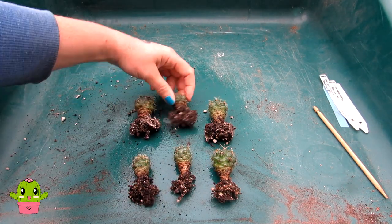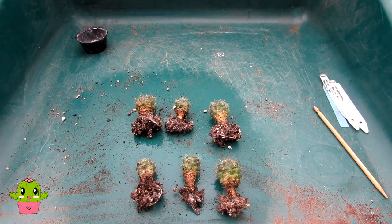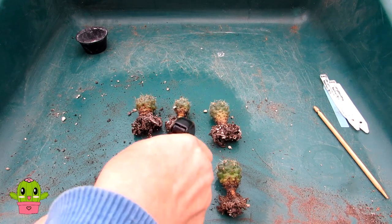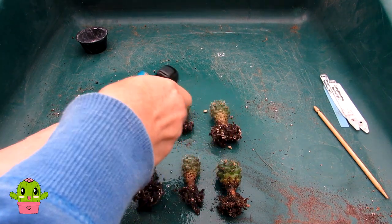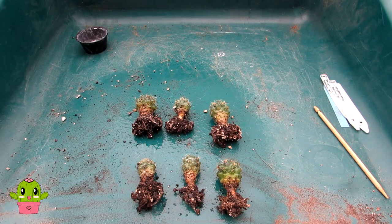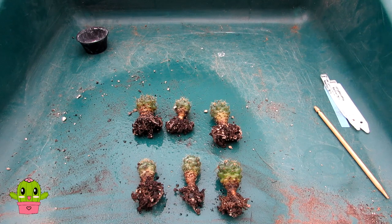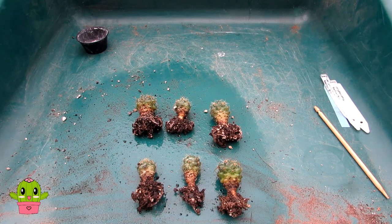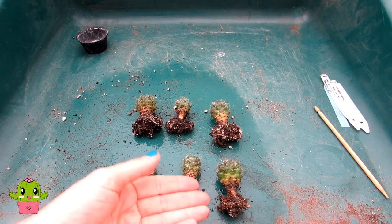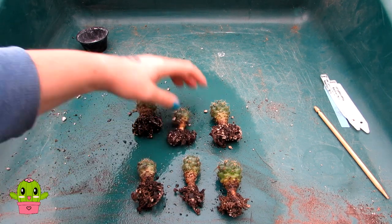I'm also going to spray the roots even though they don't have root mealybug, because if there are any mealies hiding they won't be able to hide into the roots and soil. I'm spraying until drip-off. When I do pot them up I'm going to sprinkle a small amount of diatomaceous earth into the soil — even though they don't have root mealybug, this will help prevent normal mealybugs from hiding under the base. I'll also sprinkle a little bit on top of the soil as an extra precaution.